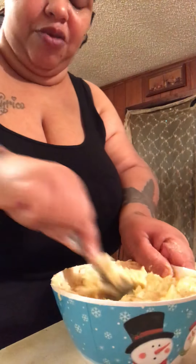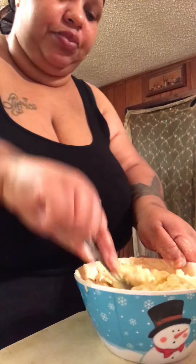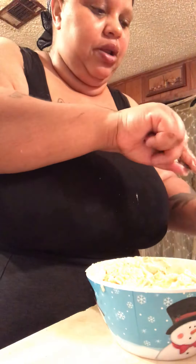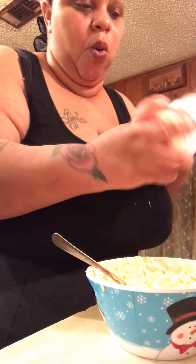You gotta rub it — I say rub it, y'all. You gotta put it all in there. This is it, I need no more. Let me make sure it's all the way in there.